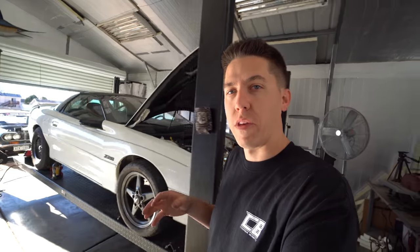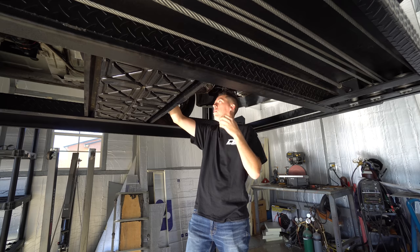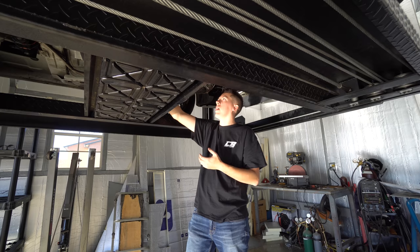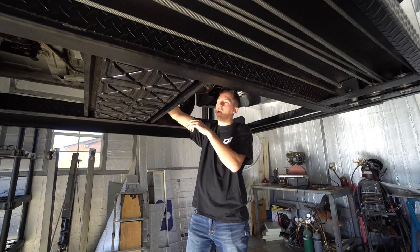If you guys are new to the channel, while I get the oil out I'll give you a little background. I built the car before I even did YouTube videos — it kind of inspired me to make YouTube videos because so many people were wanting to build something similar. I'm pretty sure the engine either hurt a ring or a piston or something this last time out.